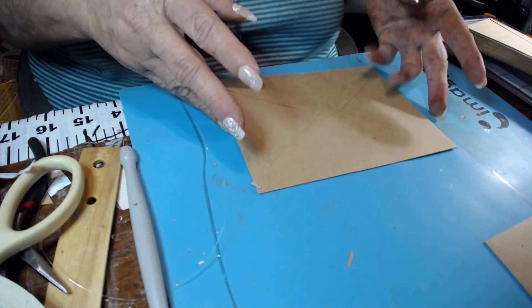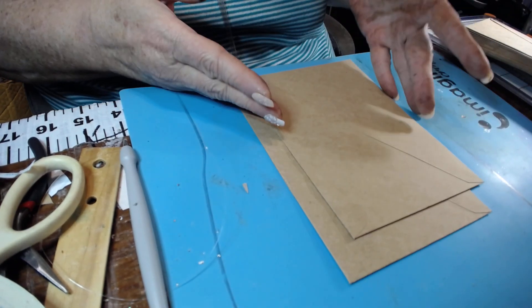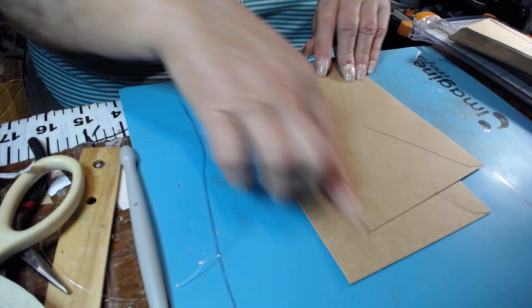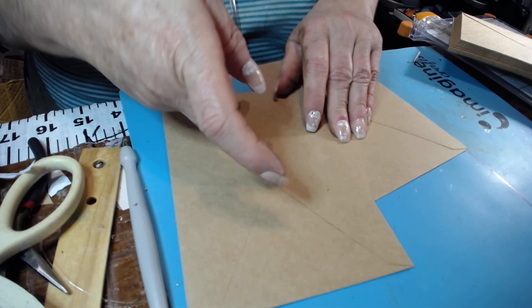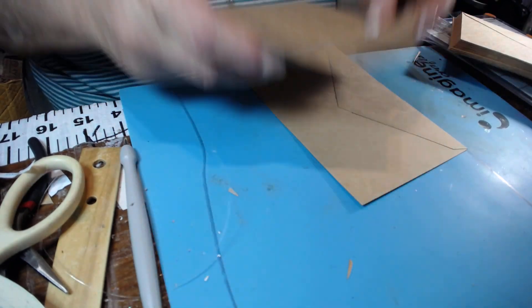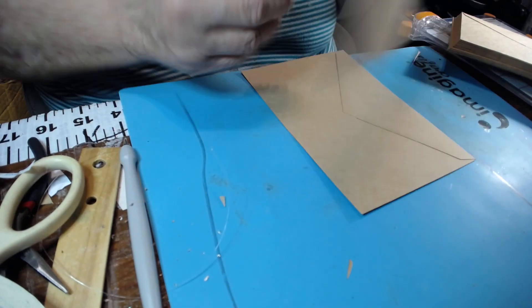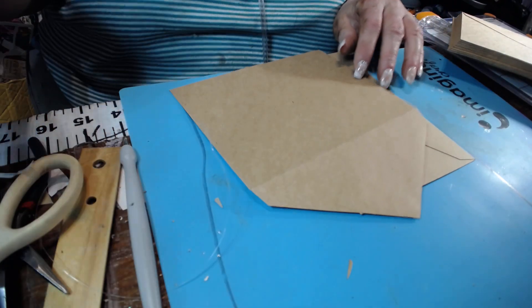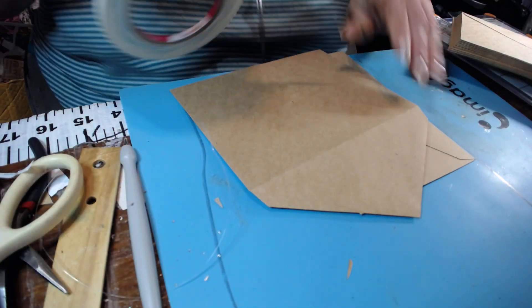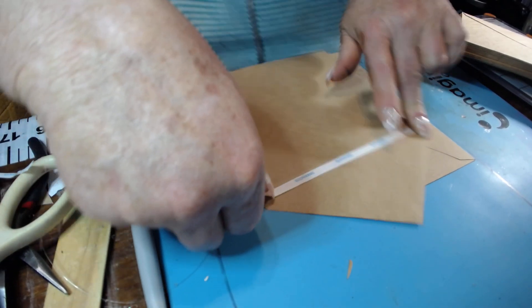So now we have two envelopes — two single envelopes — that we sealed up. They're sealed on both sides. Now let's do a double one. I'm going to open up this flap, and look — have it looking towards you — it's going to be the outside, not the inside where you'd put a letter. You're going to look on the outside and take your tape, and get as close to the score line as you can.